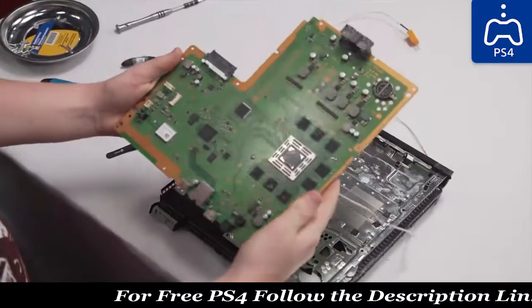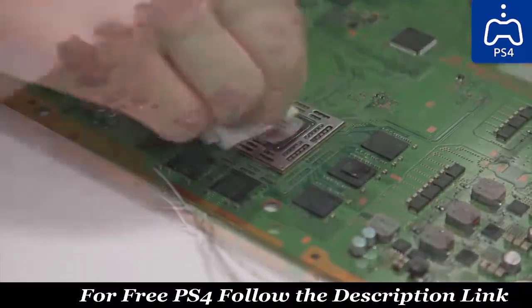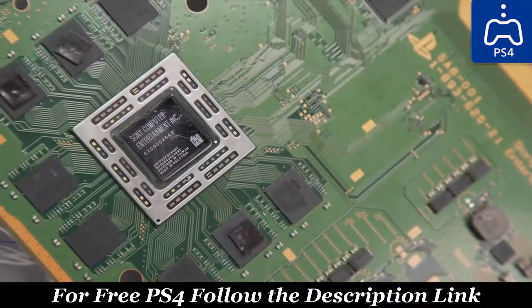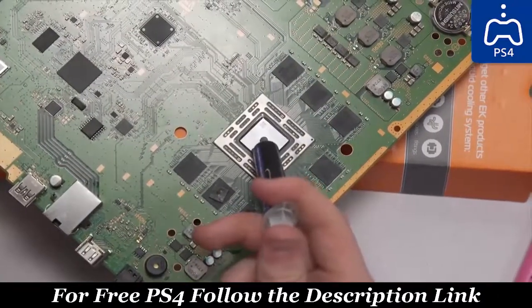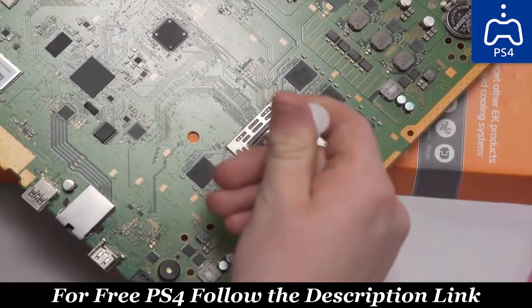With the motherboard removed, we get our first good look at the thermal compound on the AMD APU that functions as both the CPU and GPU core for the PlayStation 4. We replaced this with a pea-sized amount of IC Diamond for both our before and our after tests.